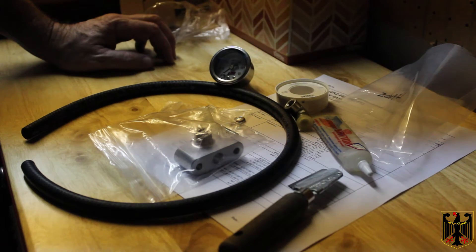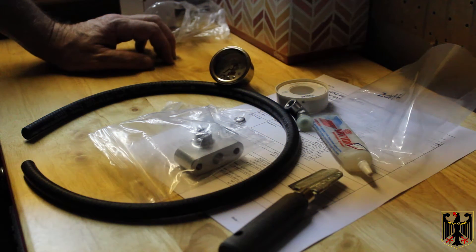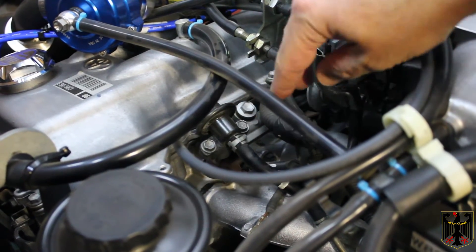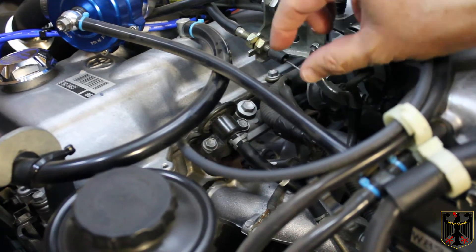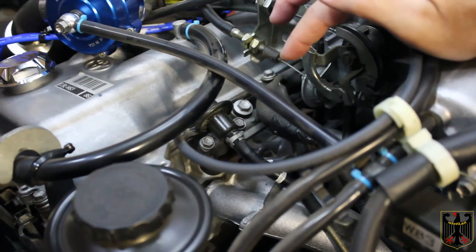I'll show you where it's going to mount on the vehicle. The adapter piece goes right here — we're going to take out this fuel pressure regulator, put the adapter piece in, put the longer bolts in, and all the accoutrements that go with it like the o-rings.